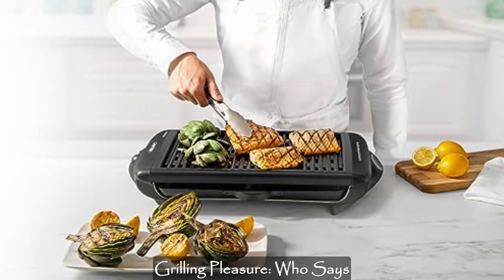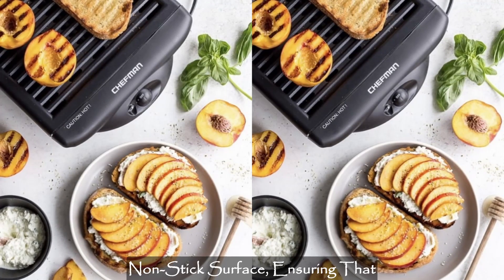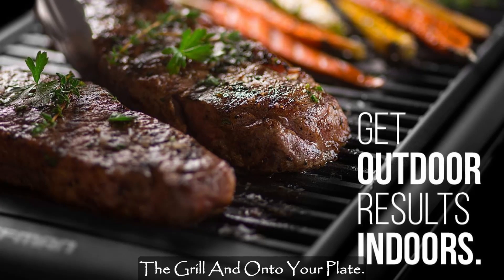Easy cleaning for effortless grilling pleasure. Who says grilling has to be messy? The Chefman Indoor Grill boasts a non-stick surface, ensuring that your meals effortlessly slide off the grill and onto your plate.